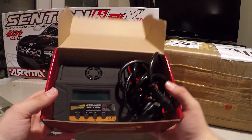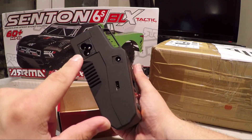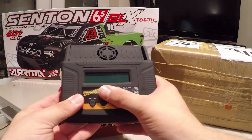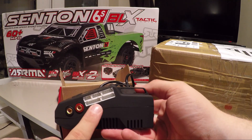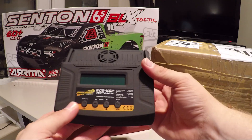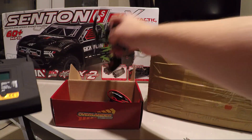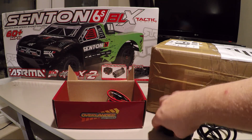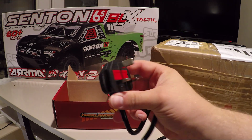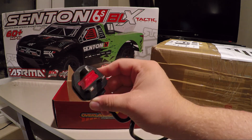The charging unit itself is quite easy to use, quite simple. Your mains goes in there, you select the program on the screen, you plug your charging lead in, and then your balance connector as well, so you can balance the cells correctly. It's quite a nice unit. It comes with a mains plug — here in the UK we have a different style of plug to the States, Australia, and Europe.